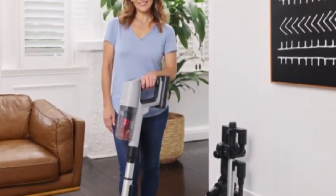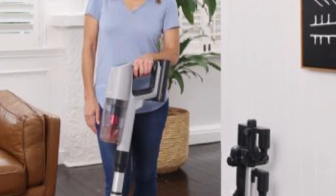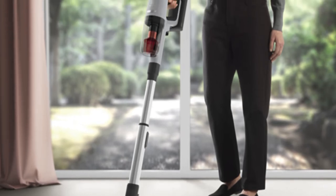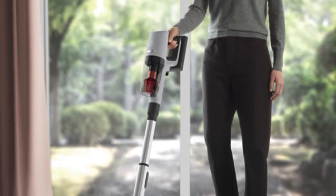This stick vacuum features 5-step filtration, 4 speed settings, a telescopic handle and a range of attachments to help you clean a variety of surfaces including the floor, bench tops and more.